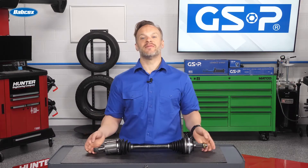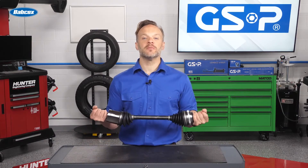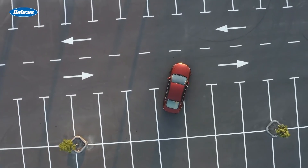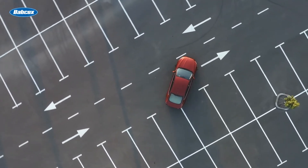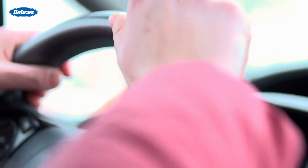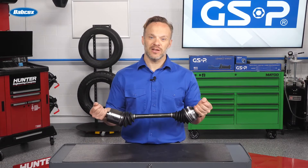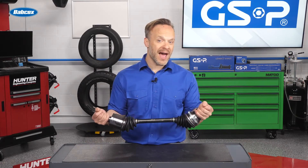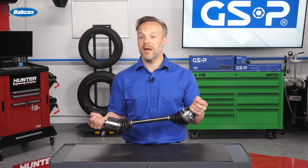CV axles are the link between your transmission and your wheels. Their design allows them to follow the suspension while still being able to move the vehicle. One of the simplest driving tests you can do is to take a vehicle to an open parking lot and slowly drive in circles with the steering wheel turned sharp in each direction. This puts the joints of a CV axle at the sharpest angle possible and will often cause ones that have gone bad to make a clicking noise where the bearings bind up a bit.